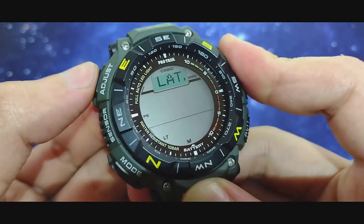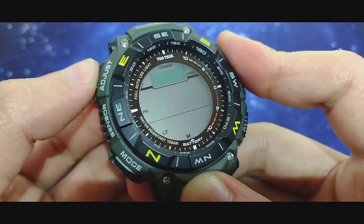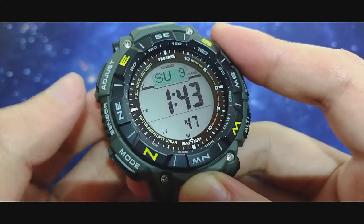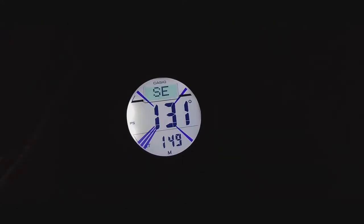Pressing adjust again gives you calibration for the compass. You also have your light button, and I'll show you the automatic light at night — you tilt it and it comes on automatically.